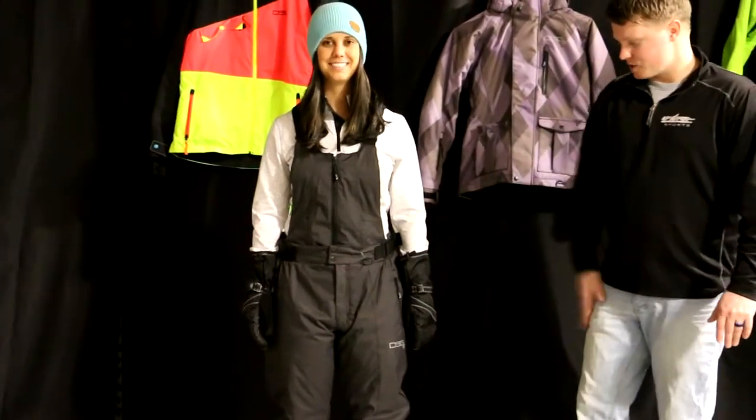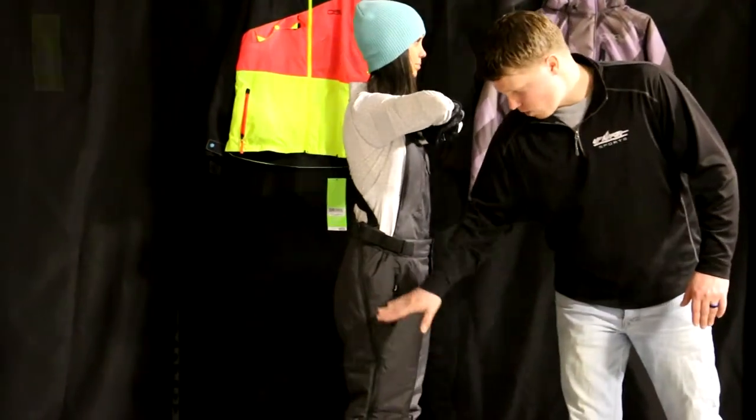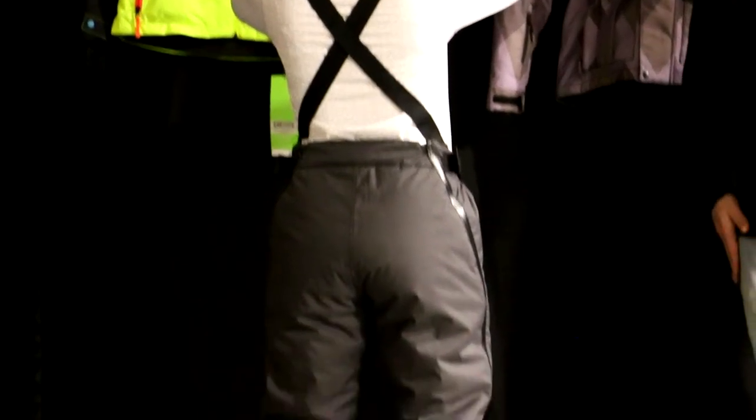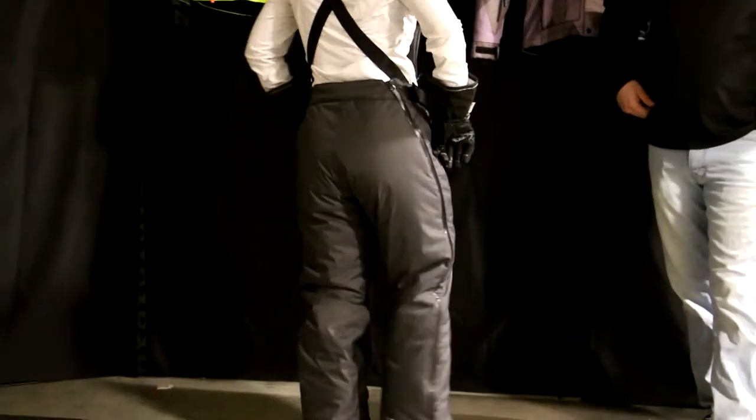I'm going to turn Kelsie to the side — all nice, 100% water-sealed zippers, and this will zip all the way up to the top. It's actually a drop seat too, so that's really nice, ladies. It does have a drop seat function. The top will zip off. You have two really nice zippered hand pockets, and then you do have some really nice waist adjustments as well.